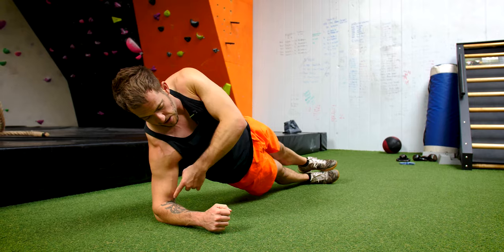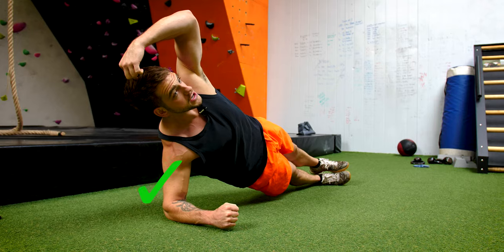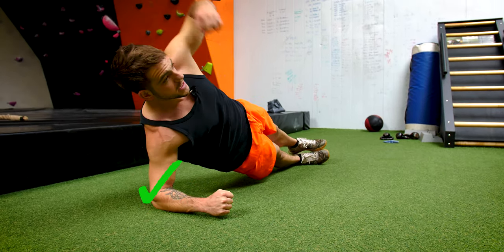What you want to be doing is having your elbow over your shoulder. That's nice and tight, tight fist, head nice and neutral — so you don't want to be looking forward or looking back, nice and neutral.